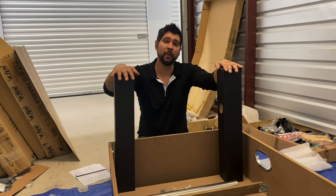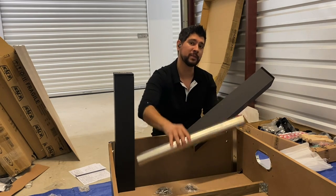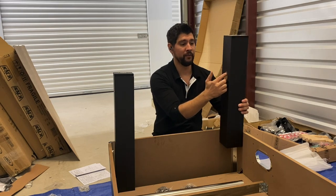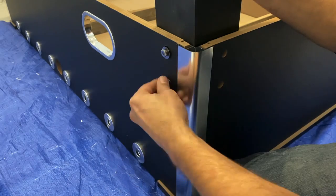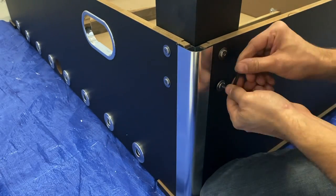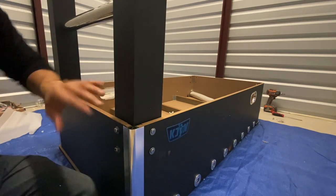Next we'll be attaching all of our legs P4A and P4B to our table along with our crossbar P15, our bolts H1, and our washers H2. Insert your H1 bolt and H2 washer making sure that the holes line up properly, then secure with the Allen wrench provided. For the next leg, leave the bolts kind of loose so we have some wiggle room to insert our crossbar. Then insert your crossbar between both legs and fully tighten your bolts.